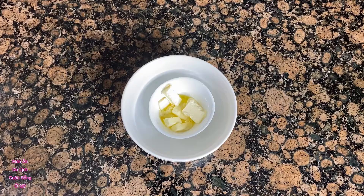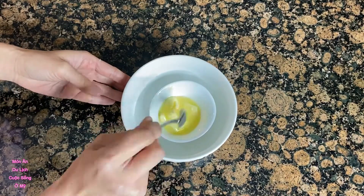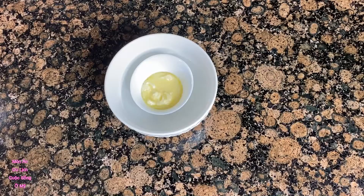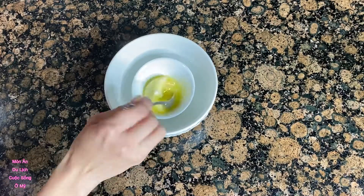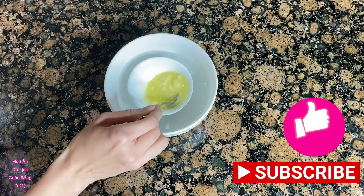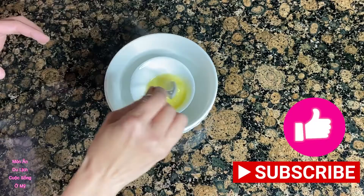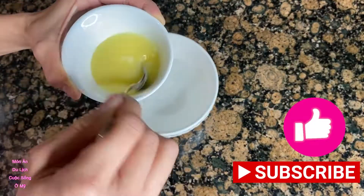Occasionally we need to stir the butter to speed up the process. And there you have it — the very easy and simple way to melt butter. Thank you so much for watching and I'll see you in the next video.